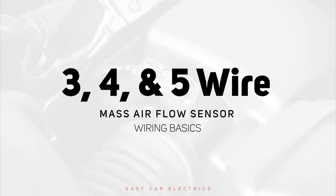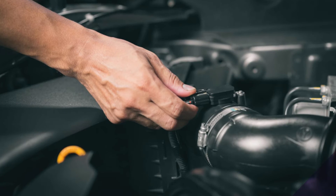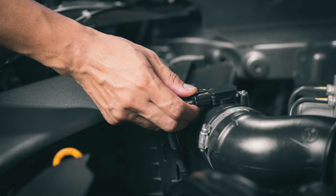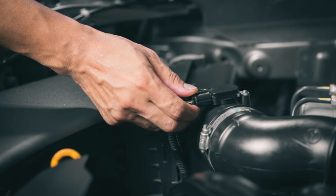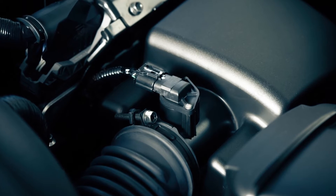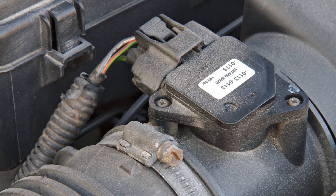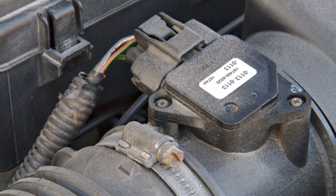3, 4, and 5-Wire Mass Airflow Sensor Wiring Basics. The Mass Airflow Sensor, MAF, is a vital component that measures incoming air for precise fuel injection. It's placed between the air filter and throttle body. Different MAF sensors have varying wire configurations, and understanding their wiring is essential for diagnostics.